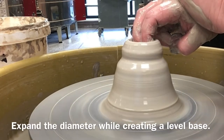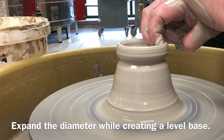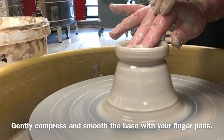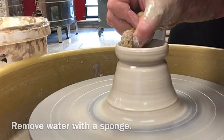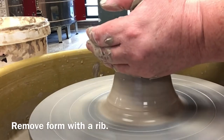It only takes one little air bubble or one hard chunk of clay to bump your hand off center. Another cause might be abruptly moving your hands onto or away from the clay — use gentle, smooth movements. Another cause is clay that's too dry; add water so that your fingers don't drag your clay off center. Finally, check your posture: is it compact so that you have control over the clay?